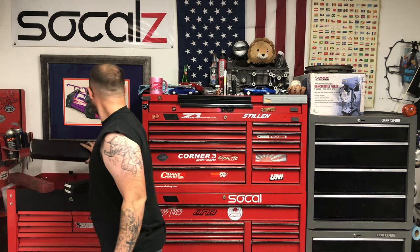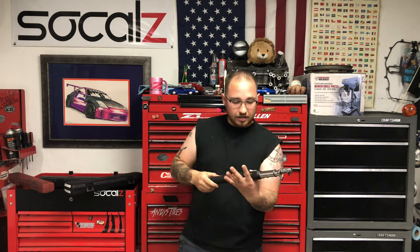Now we're going to talk about the digital style. After that, we're going to compare the two, as well as show them both in use. As you can see right here, we have the Snap-on digital torque wrench.